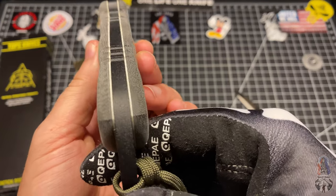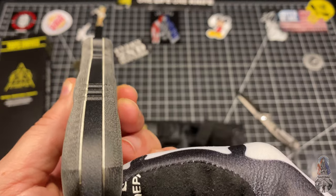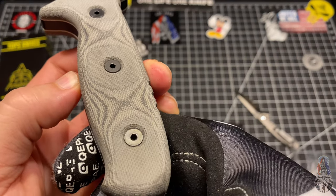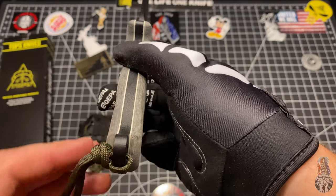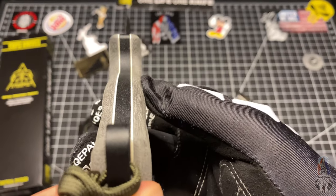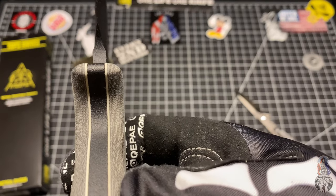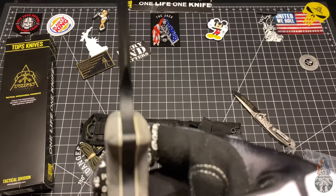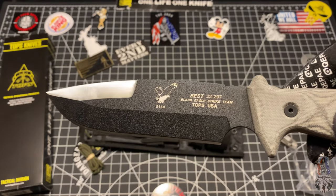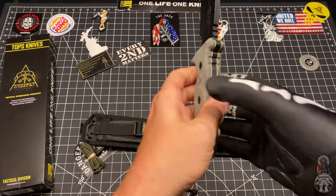Sheath — check out that micarta, very well done. Awesome, let's go ahead and check out the sharpness level of this bad boy.